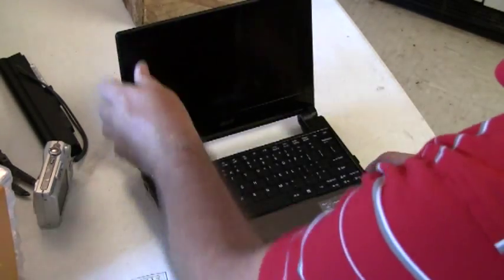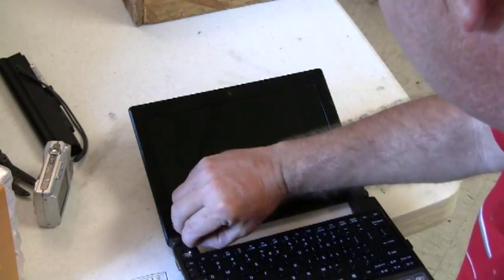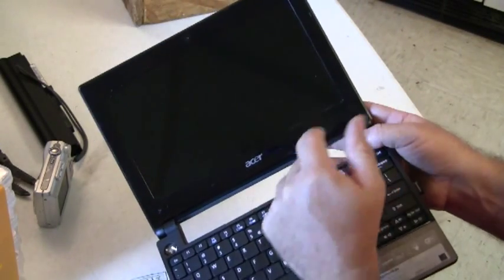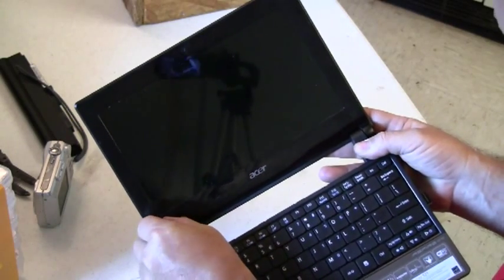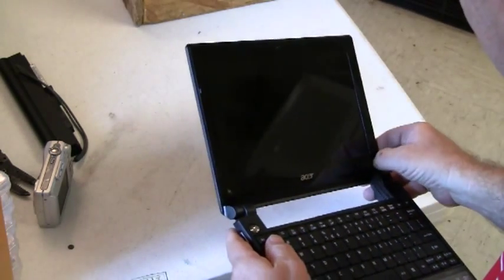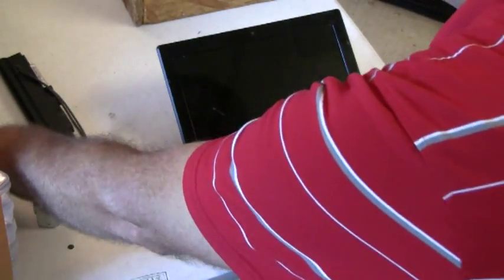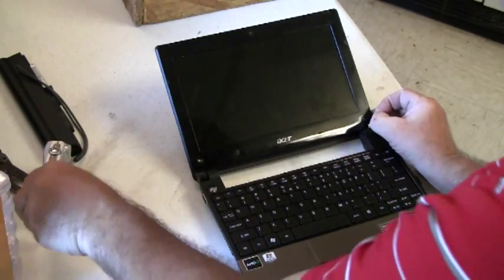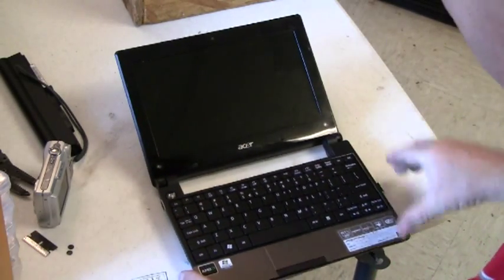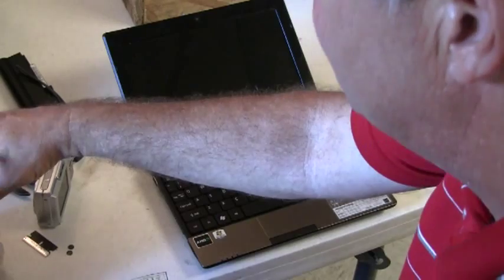Unlike the cheaper model of the Acer Aspire 1, there are two plastic sticky covers covering the screws — the two screws on the bottom of this cover. I used a safety razor blade to remove those and place them to the side. Then I will remove those two screws and take the panel out.